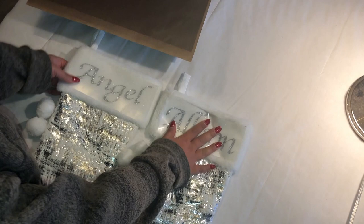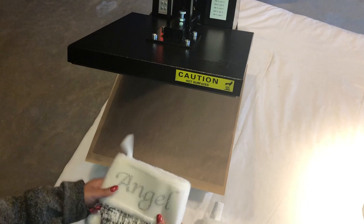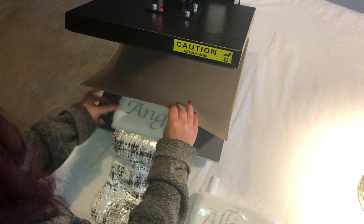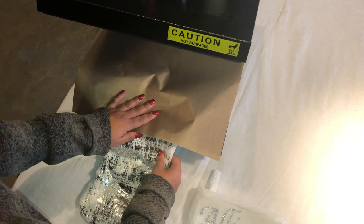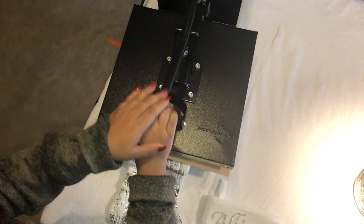I've placed the names on the stockings exactly where I want them to be. This is the hot press that I have, and I'm going to show you exactly how it comes out — we're going to try one; this is my first time. This is the Teflon sheet — we're going to place it right at the edge so we just cover the rim. Let's go ahead and press it for 15 seconds.